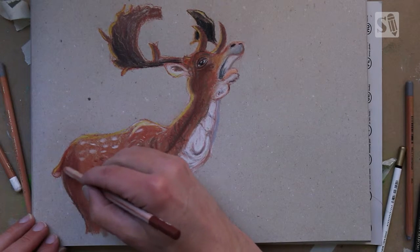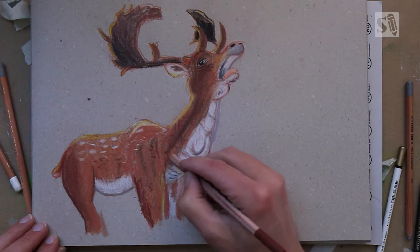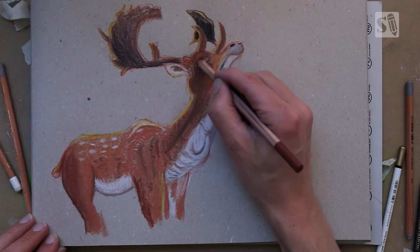It's just about adding details. Basically it's doing the basic colors and mixing with different colors so you get richer colors, and later on you're just adding the details.